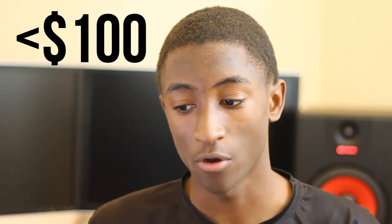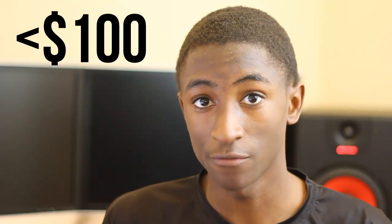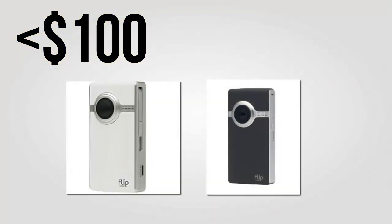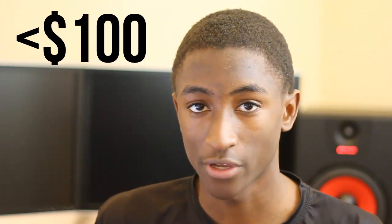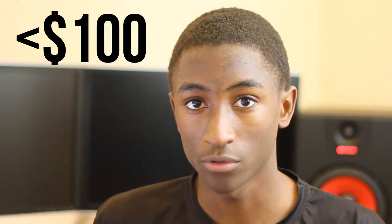We'll cover everything from the sub-hundred dollar range all the way up to over a thousand dollars. Starting at the bottom with point-and-shoots: a hundred bucks is about as low as you can go for a camcorder budget. If you're looking to shoot HD video, the Flip Video and Flip Ultra camcorders are about as good as it gets for under three digits. You can pick these up anywhere online or at Best Buy, and they have very nominal feature sets, but they'll get the job done.